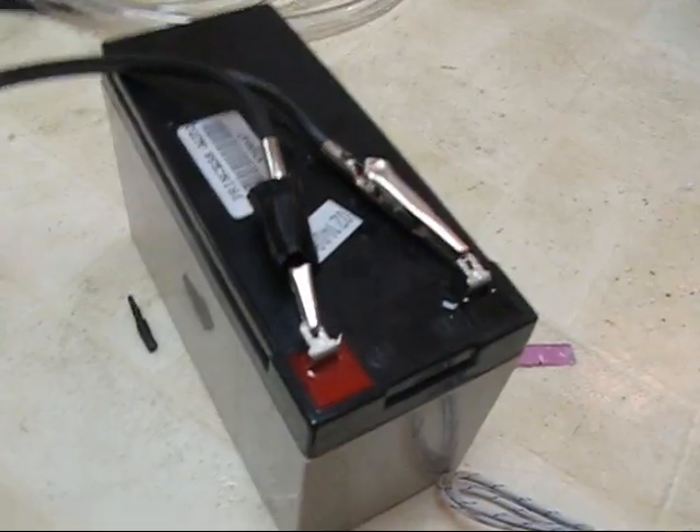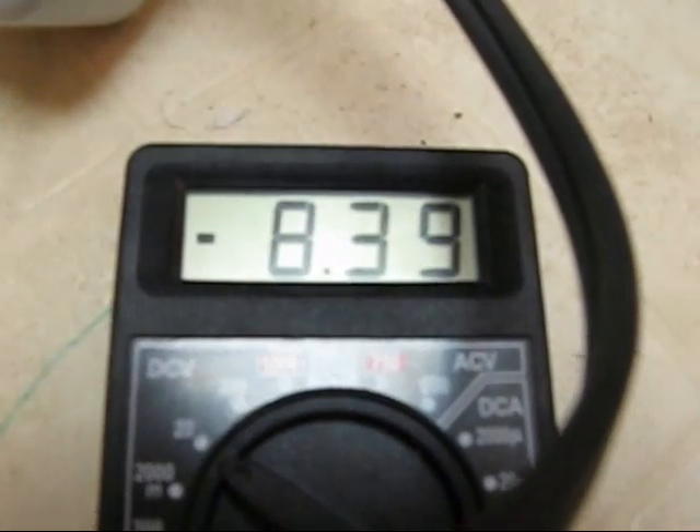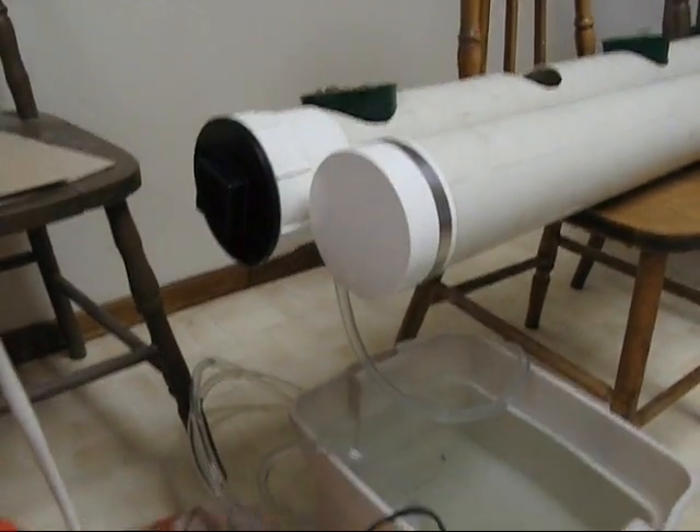For the timer system to operate the pump, I originally thought I could use something like this, but that's a 120-volt timer and I'm running a 12-volt system, so that wouldn't work. The power isn't enough for the timer to function. My solution is these thermostats — they work with 12-volt systems, so that's what I'm using to turn things on and off.